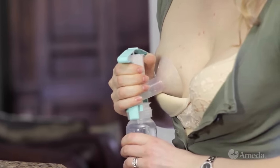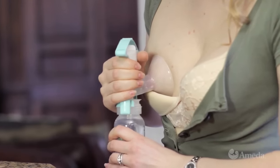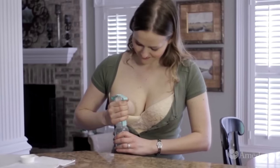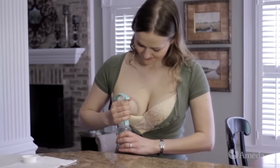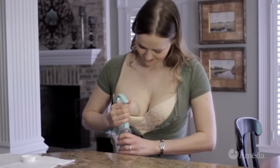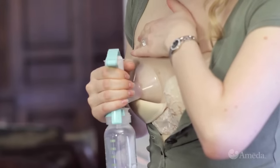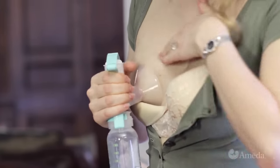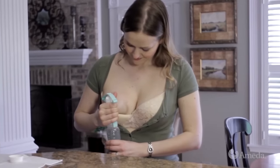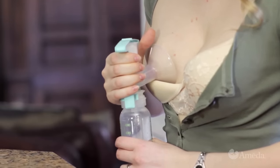Begin pumping with a few minutes of fast, gentle squeezes. This may help trigger the letdown reflex or milk release, just as your baby does at the start of a breastfeeding. You can also encourage milk release with a warm compress or by massaging your breast with your free hand, either before or during pumping. When your milk begins to flow, use slower, stronger squeezes, never squeezing harder than feels comfortable.